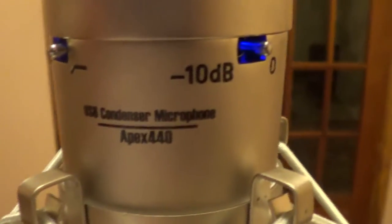Because this thing rivals studio microphones — it's actually really, really amazing quality and it is the USB condenser microphone Apex 440. It doesn't come with a boom; this is a Yorkville MS-206, so that's what that is. But this gray thing and the microphone is what came with that box.